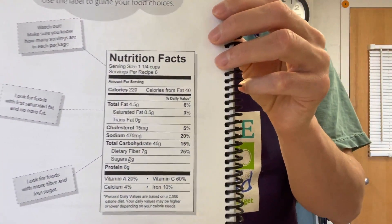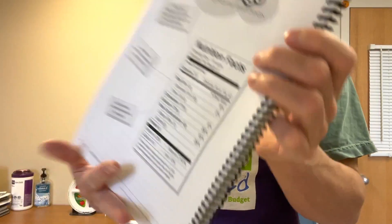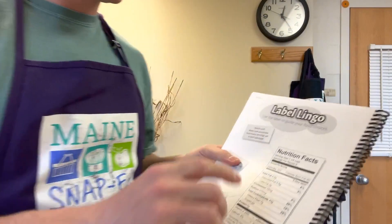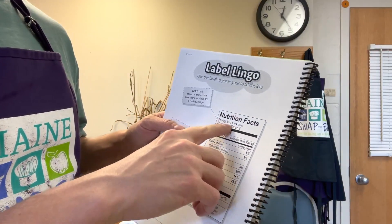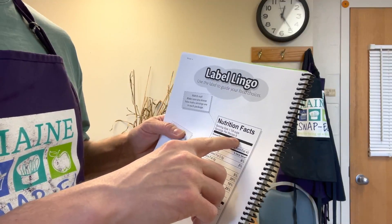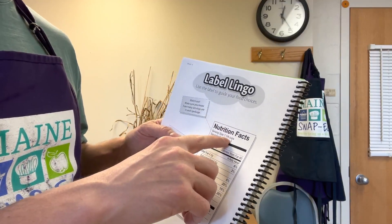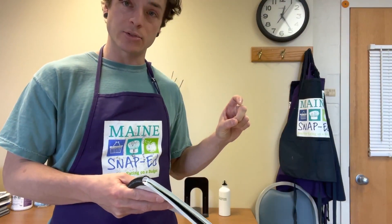A food label you can usually see on the side of a can or container looks kind of like this. At the top you'll have a serving size — this one says one and a quarter cup and there are six servings in this recipe. That means about 10 ounces in a glass would be a serving size of this.